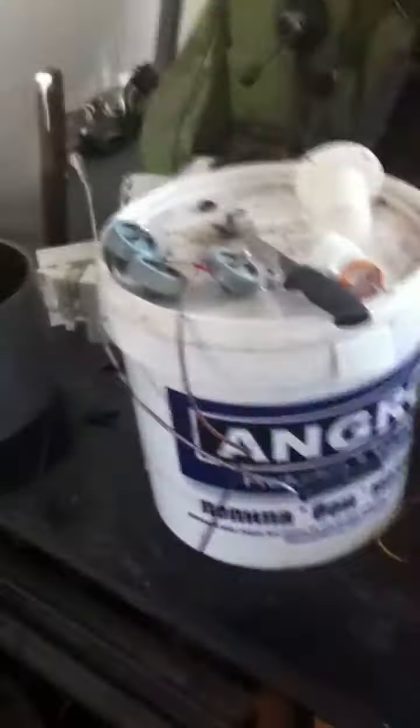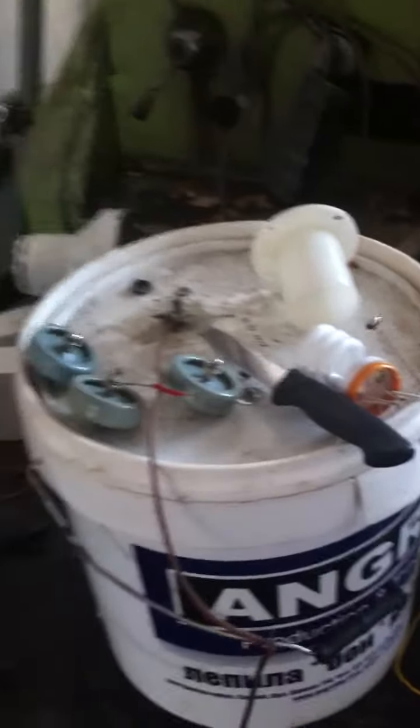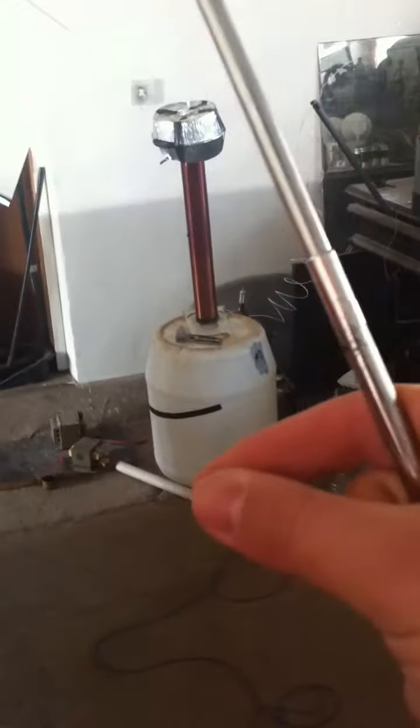The setup isn't making good sparks actually — it was making good sparks before, but I'm not interested in big sparks. I'm interested in the pure wireless field. You're not going to be seeing the wireless field today because it's daytime and you can't really see the bulb glowing. Actually, the wireless field of this setup is pretty big — I can pick up wireless energy from up here just by holding the bulb like that.